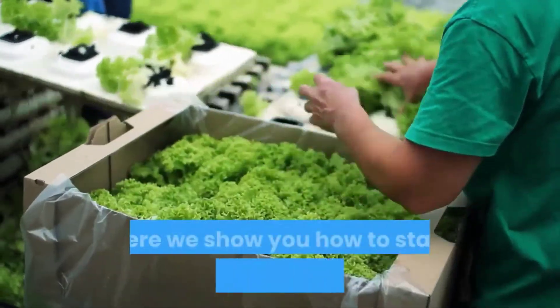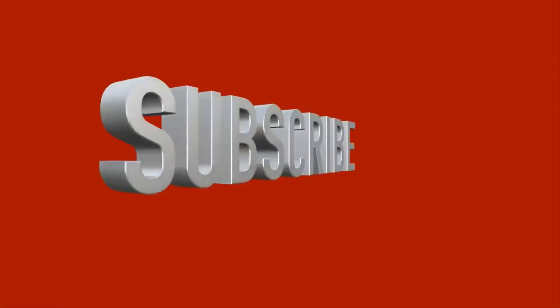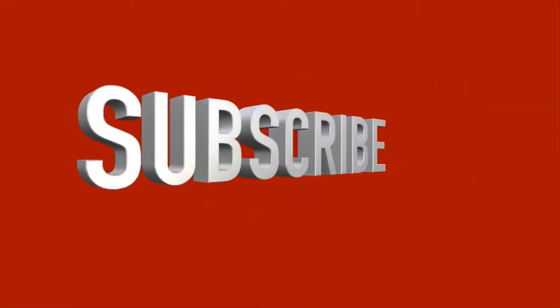Welcome to Agriculture Academy, where we show you how to start a profitable business in agriculture. Remember to like and subscribe so that you don't miss out on any new videos.